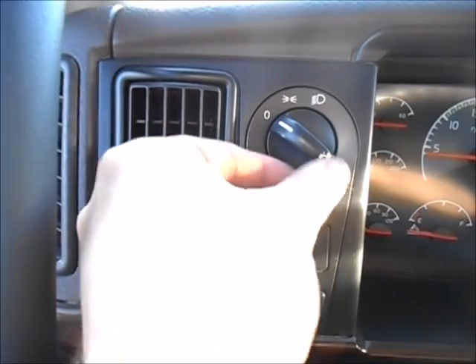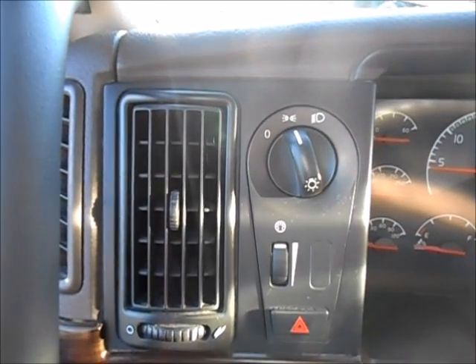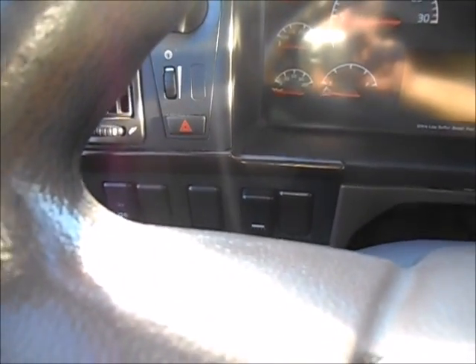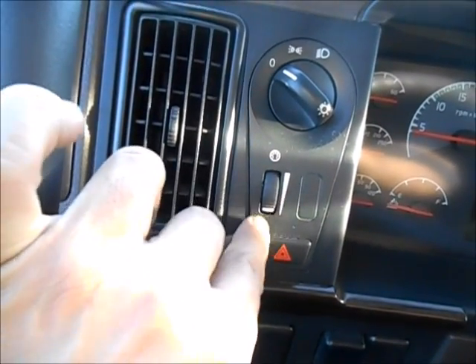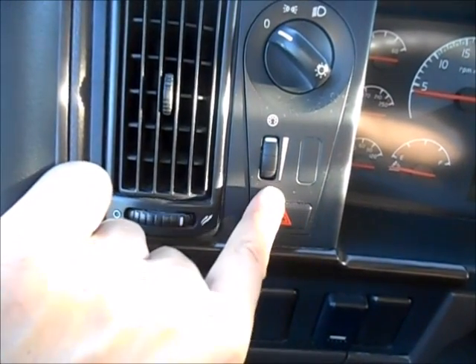Light switch buttons here: that's the off position, that'll be for your running and parking lights, that'll turn the headlights on. Pull back on that to activate the bright lights. This is the instrument panel dimmer — dim and bright. And your safety hazard lights button right there.